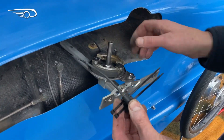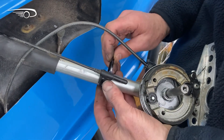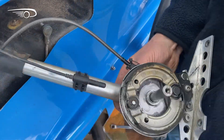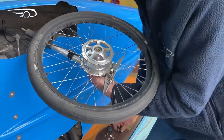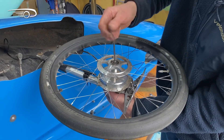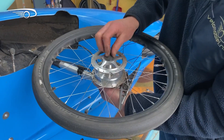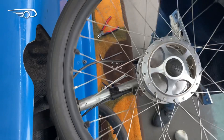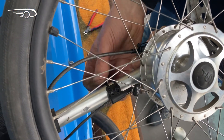Reattach the computer sensor but do not tighten the tie wraps all the way, because you need to adjust the position later. Now mount the wheel. Now put the hubcap back in place — this is very important to keep the bearings lasting long.